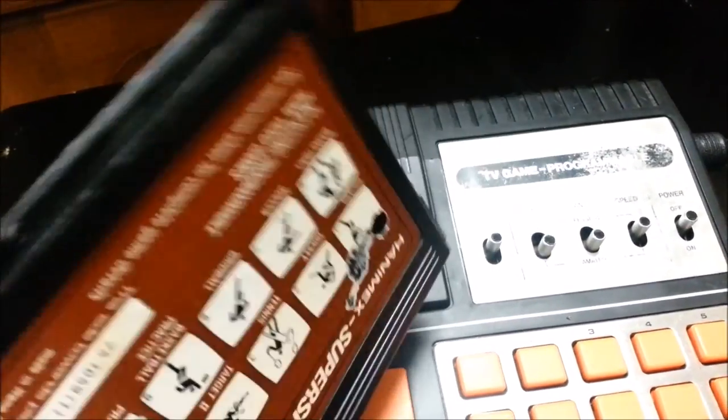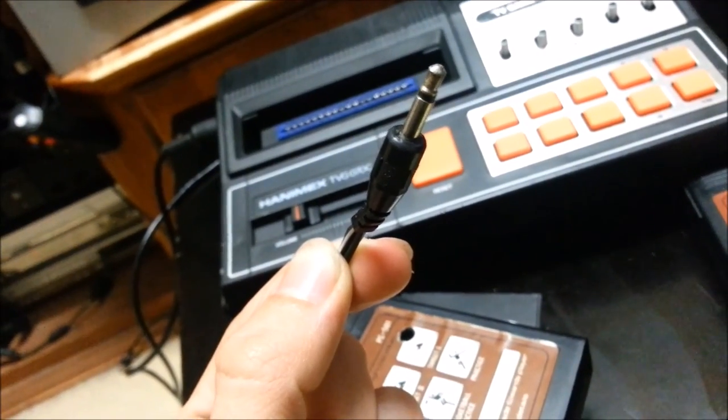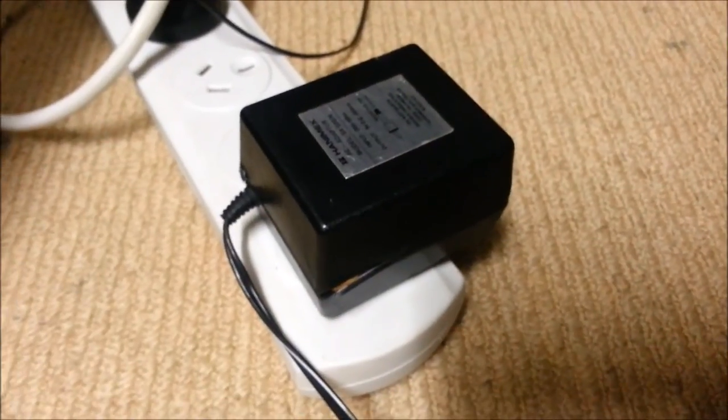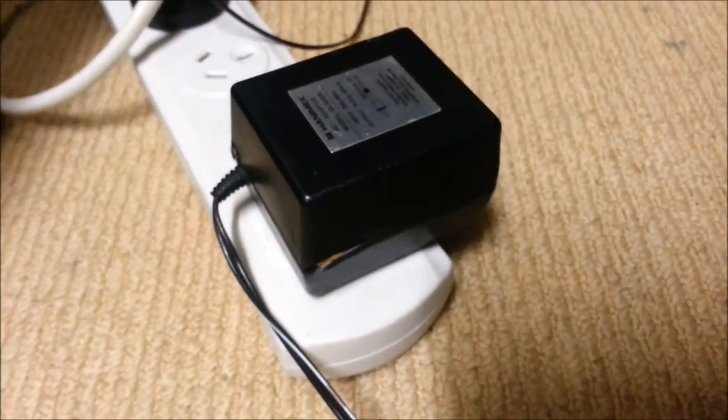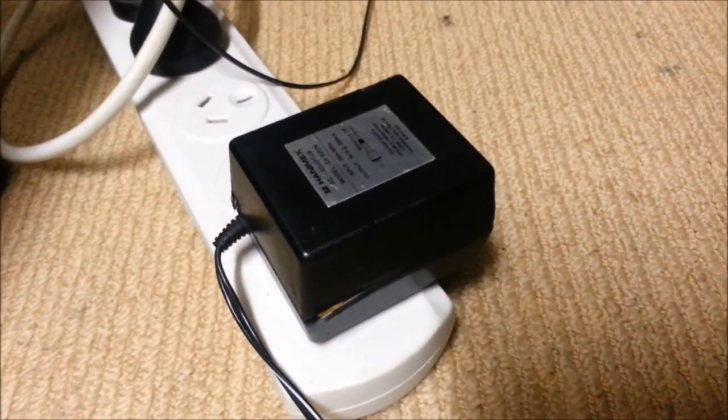Reminiscent of the 2600 ones — I'm guessing it's just for protection. That's what the DC 9V input looks like, and here's the power brick. That's the official one too, by the way. I just fixed it actually, because it wasn't working too well.